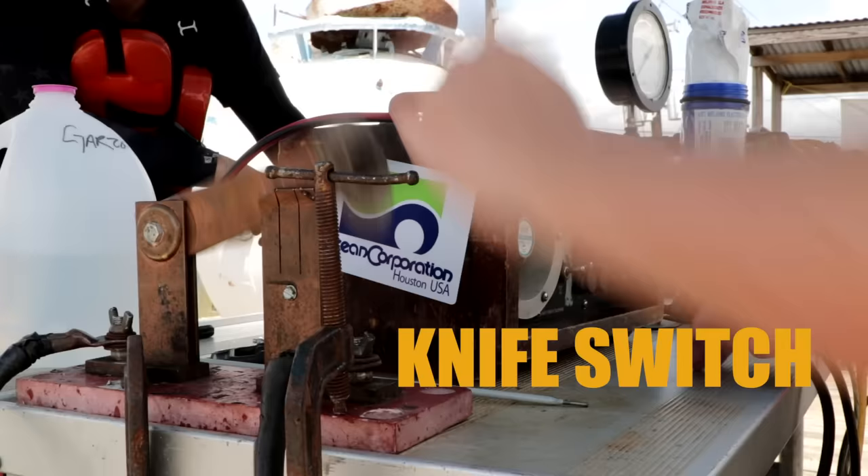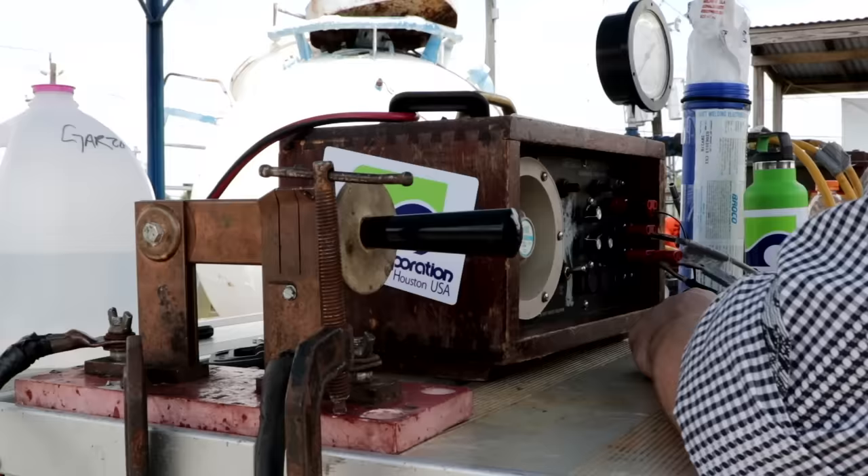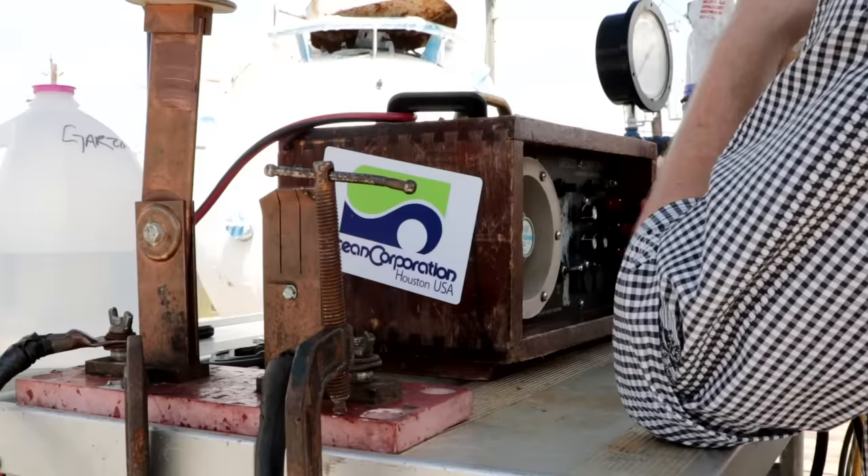The way it works when you're welding underwater: there's a guy on the surface that turns your power on and off with a knife switch. When you're not welding, the switch is off. When you're ready to strike your arc, you say 'hot' and the guy you're communicating with on top switches it on. When I stop welding, I say 'cold' and he turns my power off.